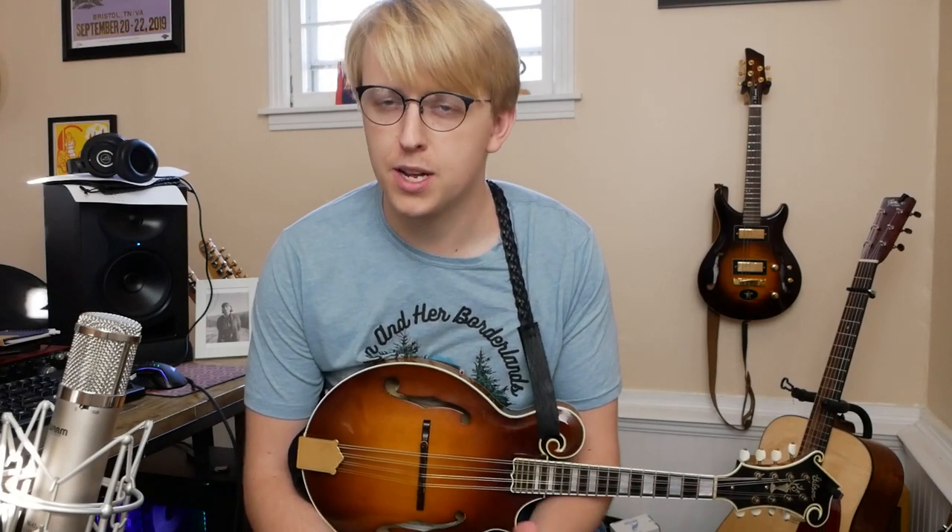Hey folks, welcome to the Mandolin Tune of the Week. Thanks for joining me this week. We've got a great tune from Andrew Marlin, mandolinist most known for his work with Mandolin Orange, now known as Watch House. He's also released some great solo recordings under his own name — some mandolin instrumental albums, three in the last few years. This one comes from his first record, called Buried in a Cape.